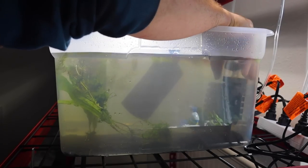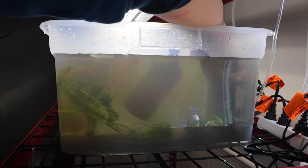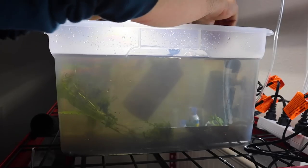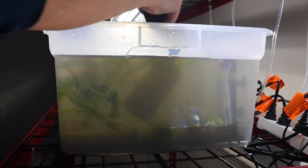As far as the filtration goes, we're going to take these sponges off the sponge filter as they're not pre-cycled. There is beneficial bacteria that exists in this substrate, but we're going to swap these sponges out for some pre-cycled sponges, which will make this water safe for the immediate addition of these shrimp.